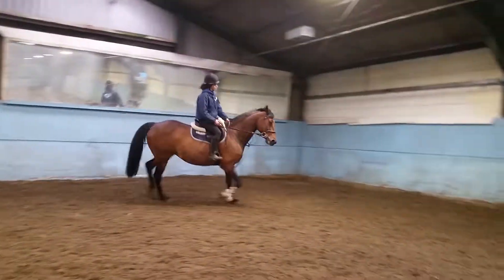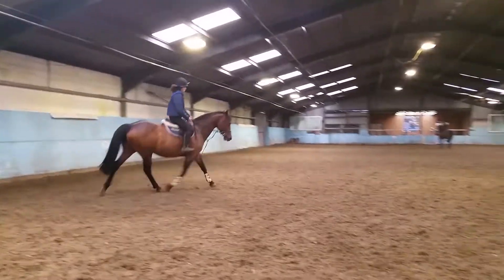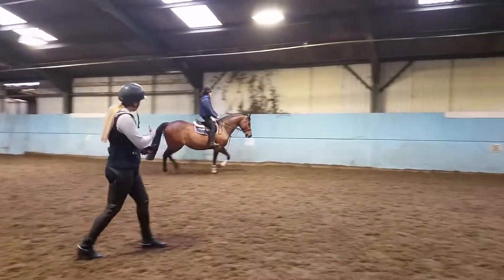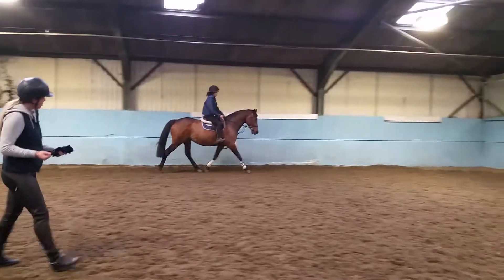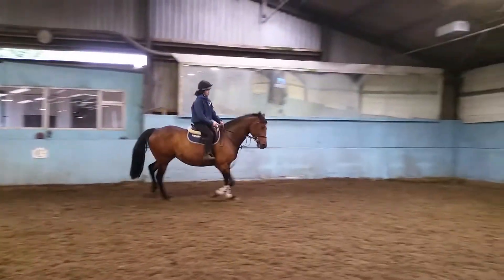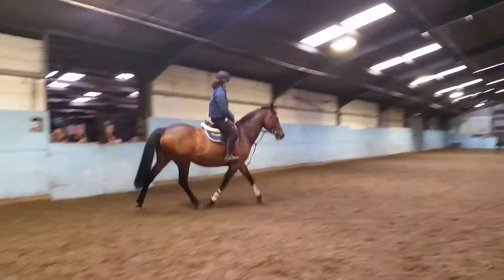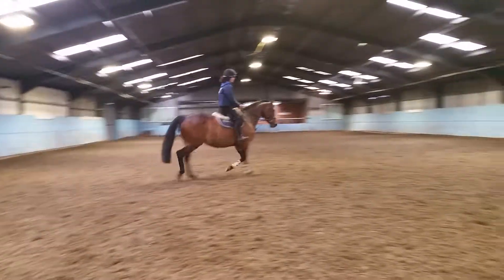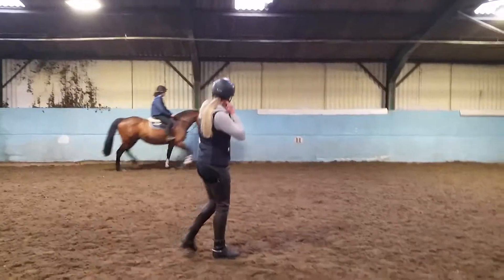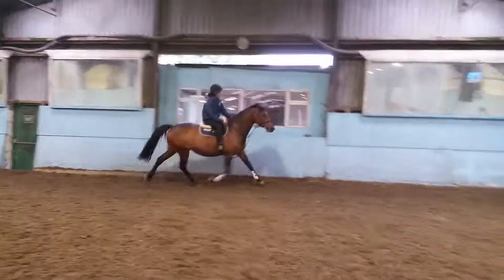Just try and keep your hands a little bit stiller. When you're asking for a bit more inside flexion, it should really be just a squeeze and relax — there's not a lot going on. You shouldn't be able to see it from where I'm standing, but you know you're doing it. And if the squeeze and relax doesn't work, that's when you ask for a bit more — say 'come back to me.' Keep your leg on at all times as well. There — that's where you want it, that trot.